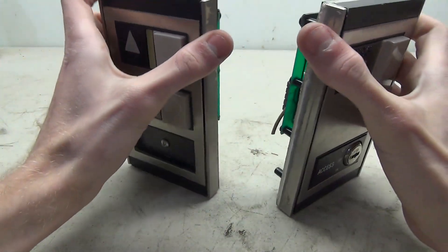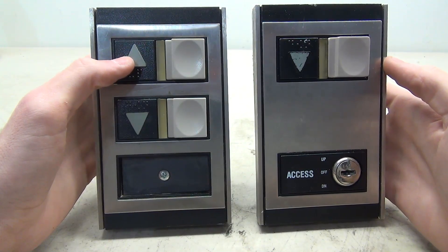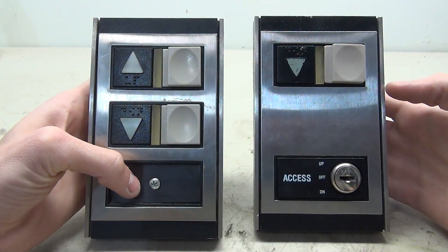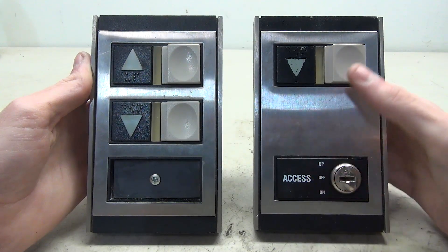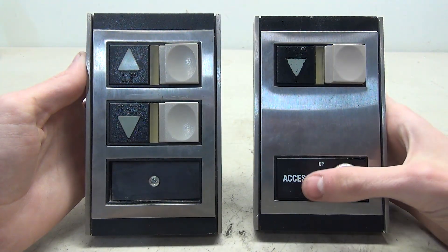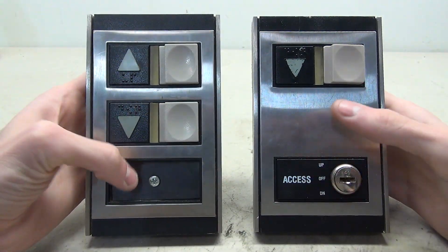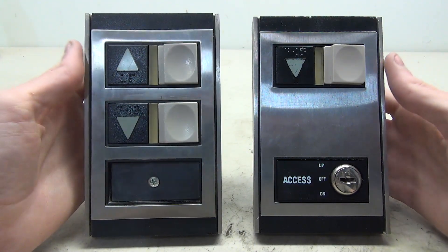Before we get to the wiring, I have to do a bit of work on these buttons. The button on the left is going to the elevator museum, and we like to have the most complete pieces on display. Since there's no key switch on the intermediate and I don't have any replacements, we've decided to move the access key from the terminal to the intermediate. It doesn't really make a ton of sense because generally the access key would be on the top or bottom floor, but this is for display purposes.